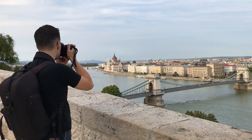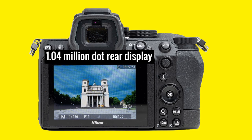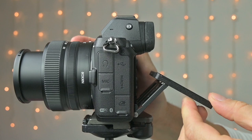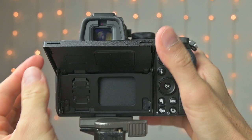The rear screen has lower resolution than on the Z6 with only 1 million dots, but I didn't really care because it's more than enough. It's still a touchscreen and can be tilted up 90 degrees and downward 45 degrees, and the mechanism feels really durable. Please note that although it's an entry-level camera, the screen does not rotate all the way up or down, so there is no selfie mode on the Z5.